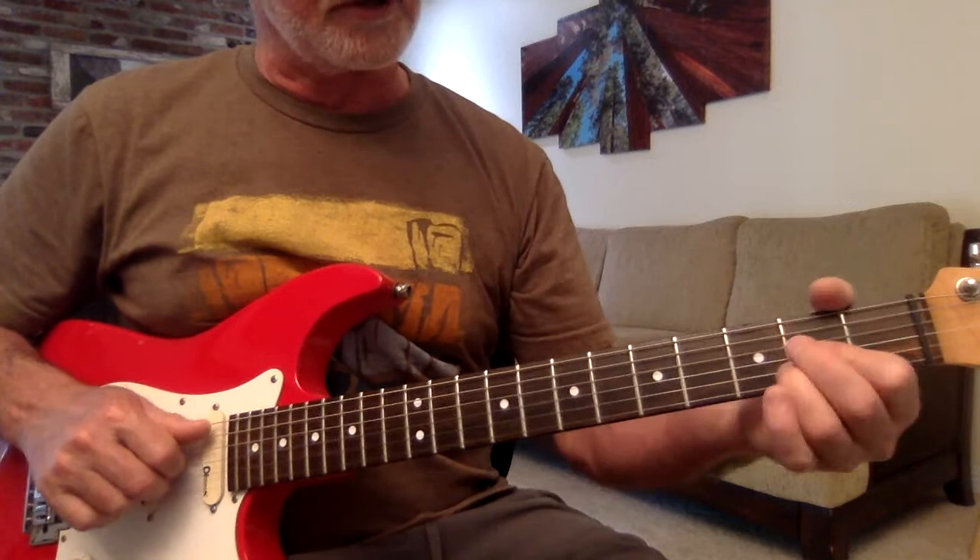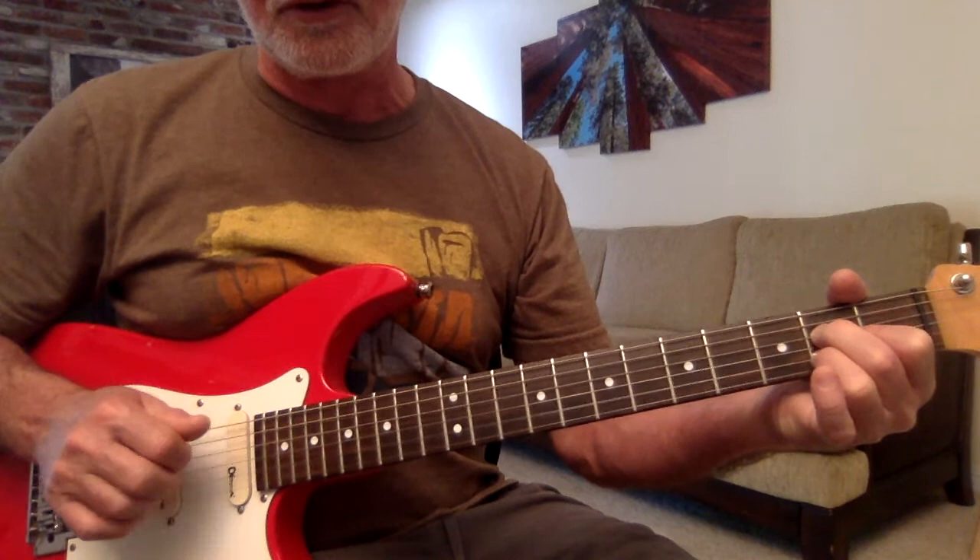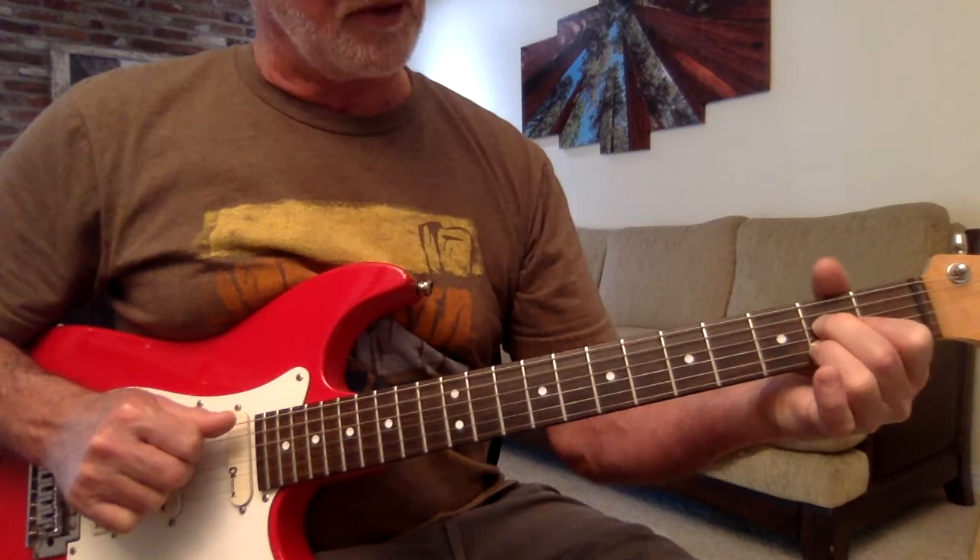Now, to kind of clean these chords up and get them sounding good, what we could do is we could do the finger-picking thumb. On to 5, pointer finger on 4, middle finger on 3, ring finger on 2 for your A chord. We go 5, 4, 3, 2, 3, 4.